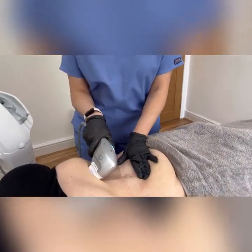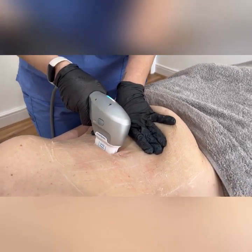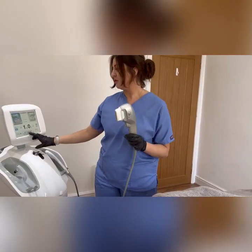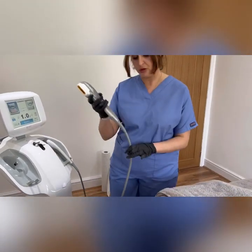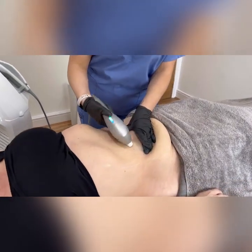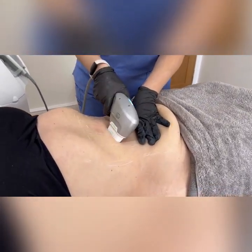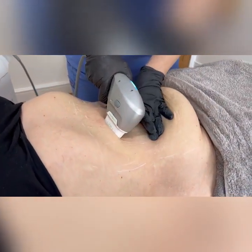You want to do 2 passes of the 4.5 and then we are going to move on to the 3 and do the same. Now we are going to use a 3 millimetre, which is microphotrous, and it is more superficial. Sometimes the patient can feel a little bit more on the stomach area as it is superficial and the nerves are more superficial.